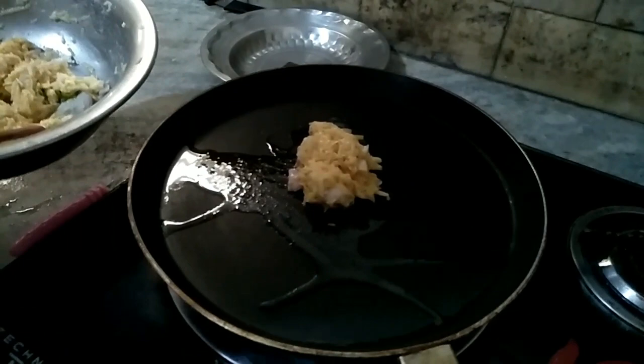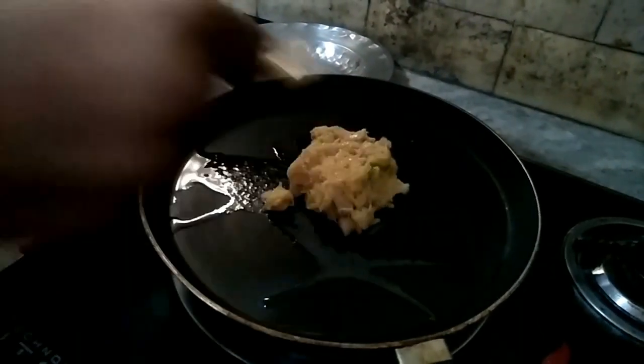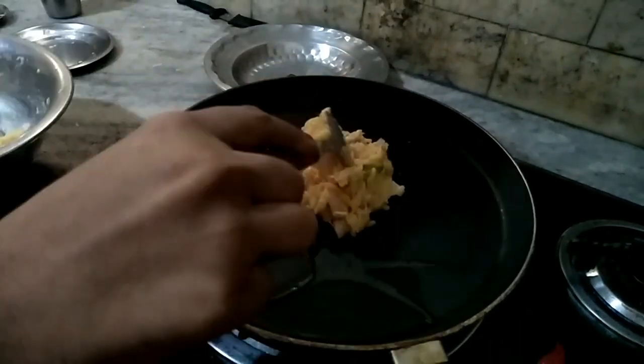We will pour the mixture we have made onto the pan. I will spread it and add a little bit to it.